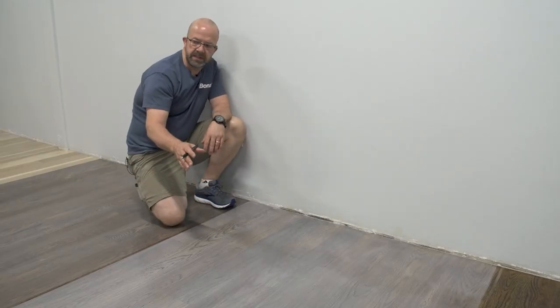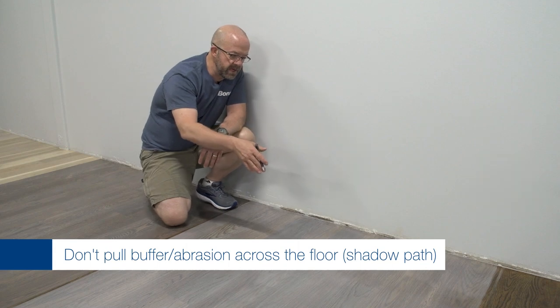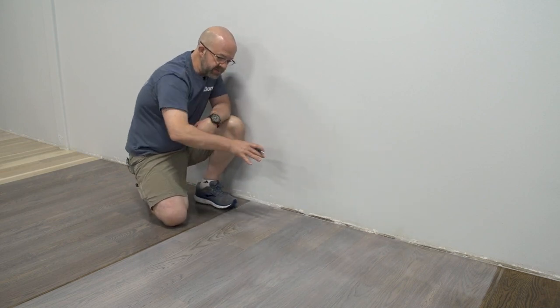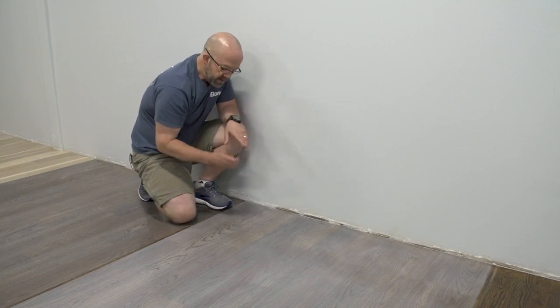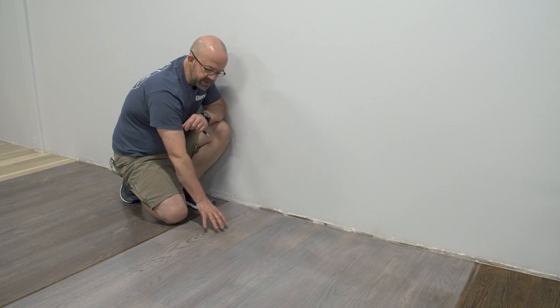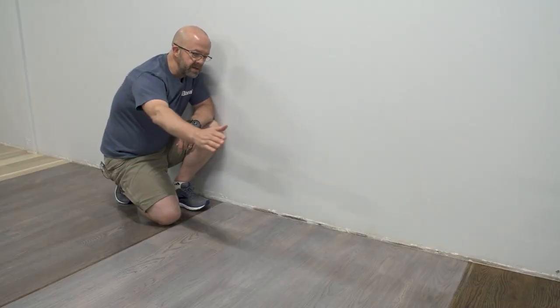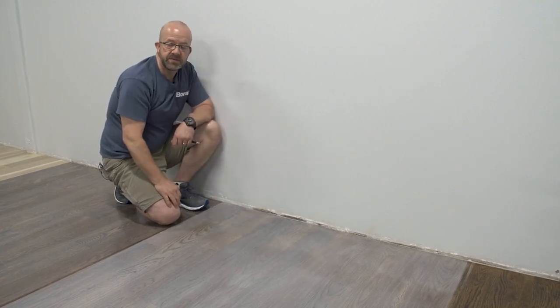One area to address during abrasion is right next to the wall. If you come down to the wall with the buffer and dwell even a little bit extra in one spot, because of the cut point of the buffer it's going to take off more color — leaving a path of lighter color going all the way across from that backside of the buffer. So when abrading, come up to the wall, come down, and then immediately go back — don't dwell at all or that's what you'll have to try to fix.